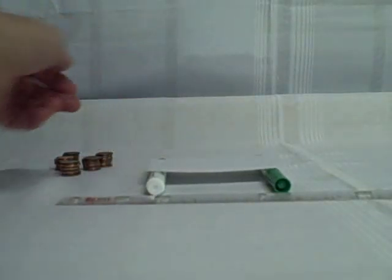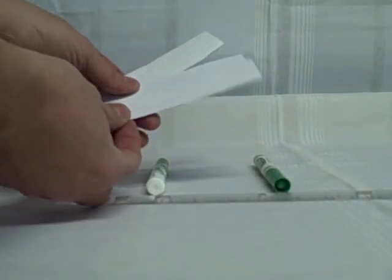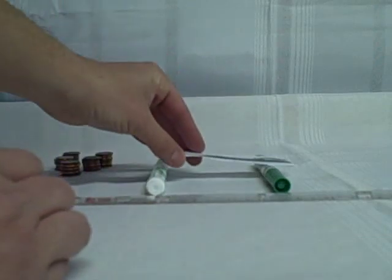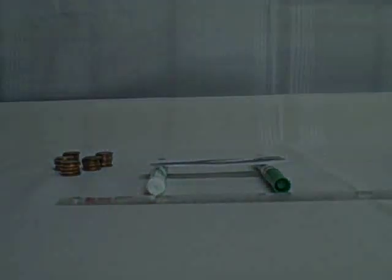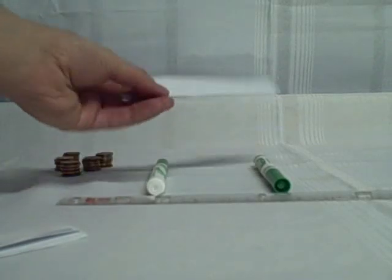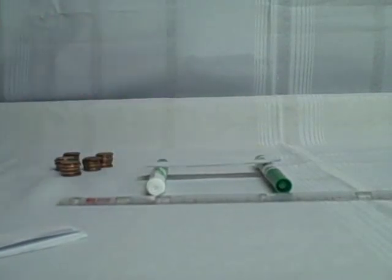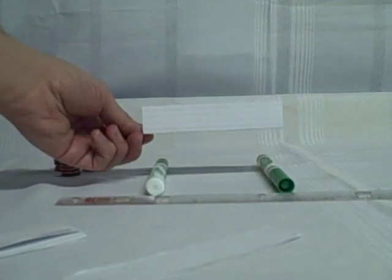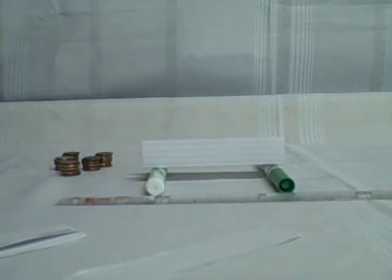Our first setup is simply one index card suspended between the two supports. The second setup is that index card cut into three pieces and suspended between the two supports. The third setup uses those same three pieces glued together to laminate them into a beam, placed between the supports. Finally, we'll take one index card and fold it into a beam shape and suspend that between the two bridge supports.